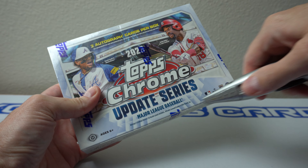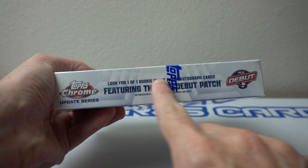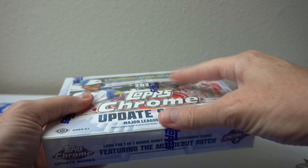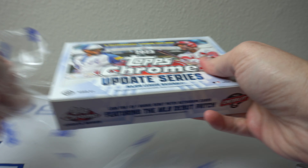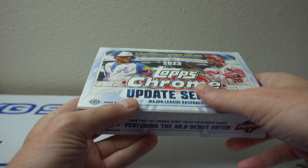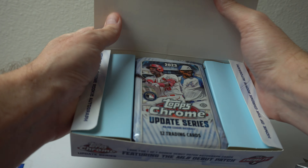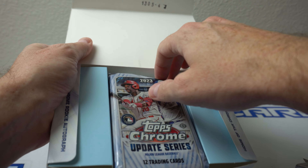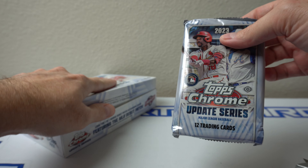There's some cool stuff this year, especially this MLB debut patch. Look for 101. These are really cool for all of the rookies who made their debut last year or this year. They have one-on-one patch cards that has that MLB patch. I think you all know that, so that's pretty cool.